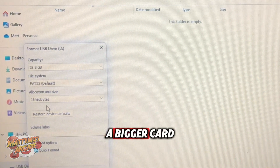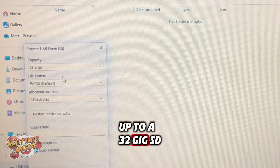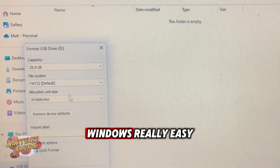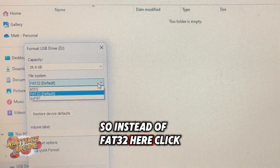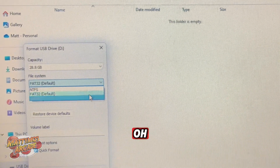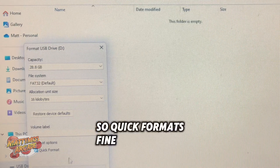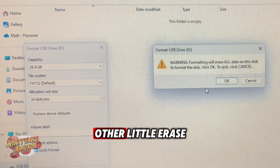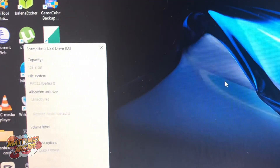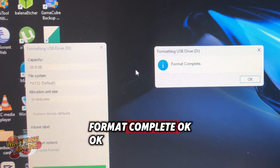If you want to do a bigger card, I'll show you how to do that in another video. Up to a 32GB SD card you can just do right here in Windows — really easy. We do want it to be FAT32 on this one. Quick format's fine. Hit Start. It's telling you that it will erase — that's fine. Format complete.